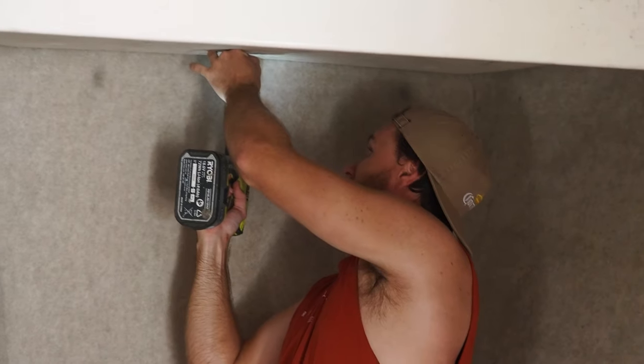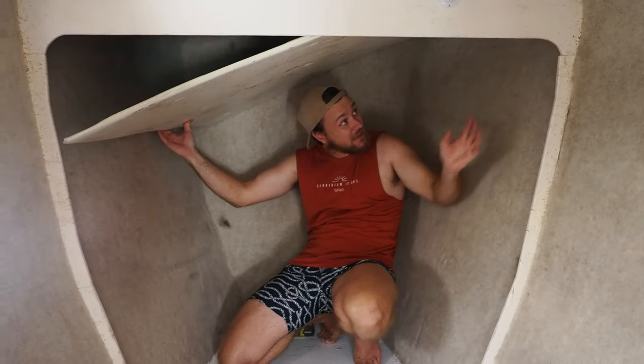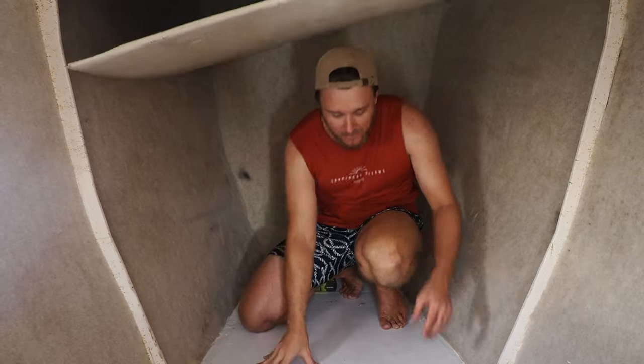Are you excited? Super excited. I'm not excited to get covered in mold, but... And I don't think we're keeping any of this lining. Are we keeping the lining? Do you reckon we should keep it?